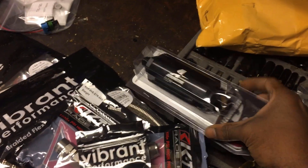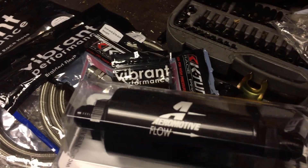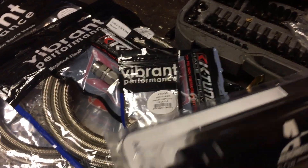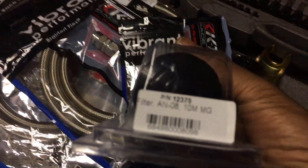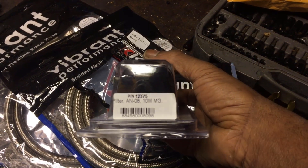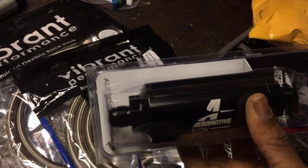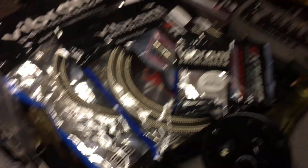Don't cheap out on the fuel filter. I know it's a bit pricey, but pressure is very important when building your fuel system. A cheaper filter can cause a lot of pressure drop. This right here is an AirMotive dash-8, 10-micron micro-glass filter — one of their newer high-flow filters. The pressure drop on this will be minimal, so you won't notice anything. When you're putting in a big pump, you want a good fuel filter.